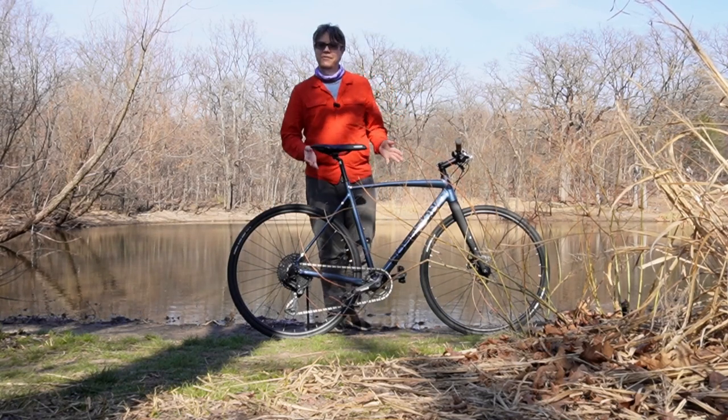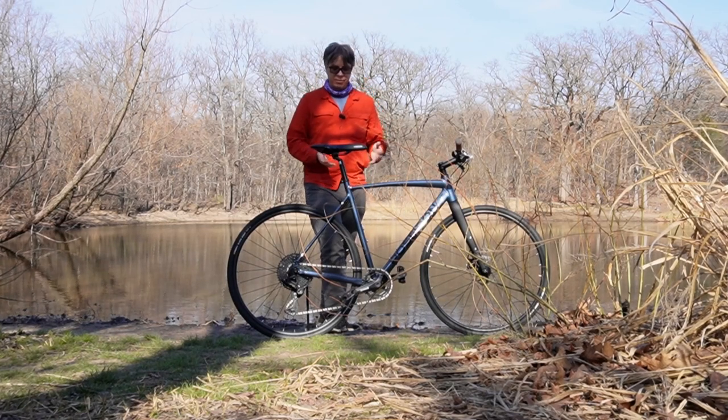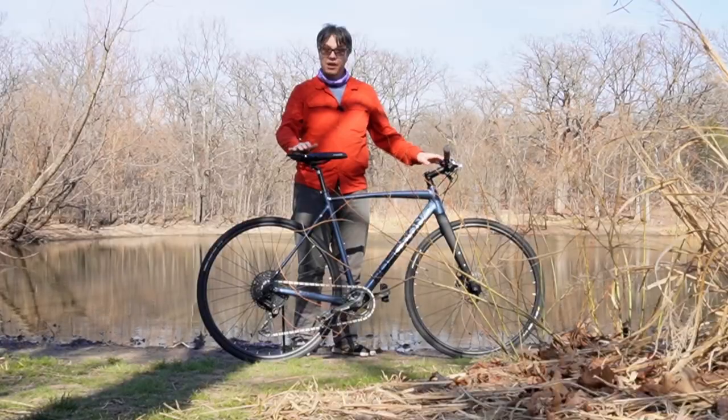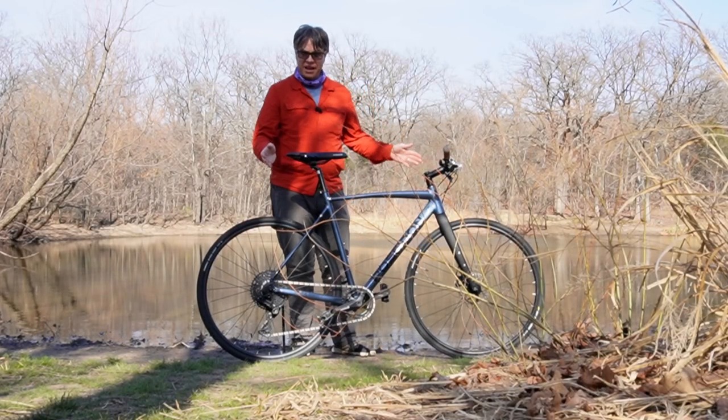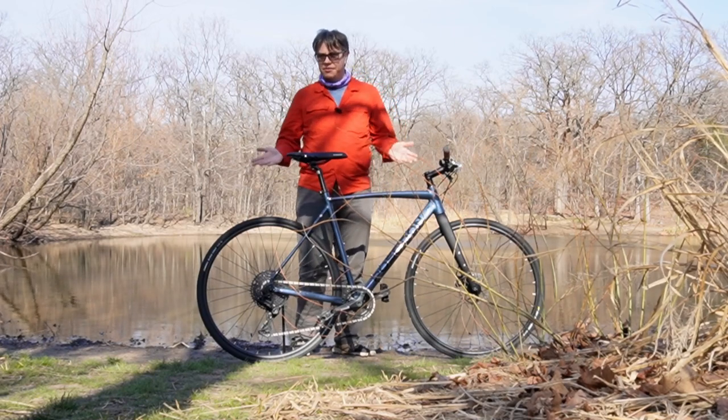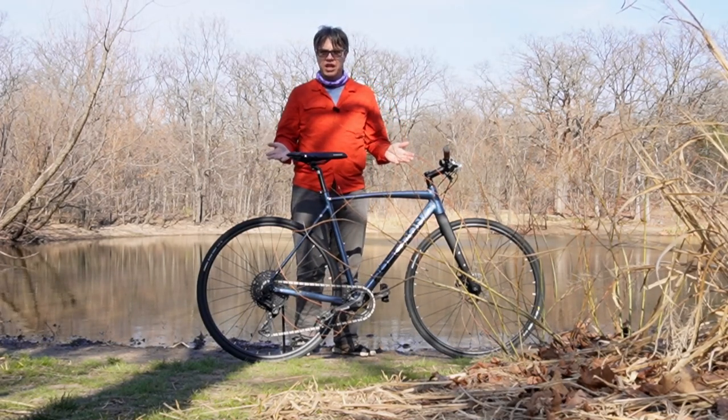But that's what I like about this — this is a perfect platform to tinker with. There's not a lot of complicated parts going with it. Well, this is the Poseidon X as it came from the manufacturer. And as you can see, there's lots of things to change. So let's change a few of them, shall we?